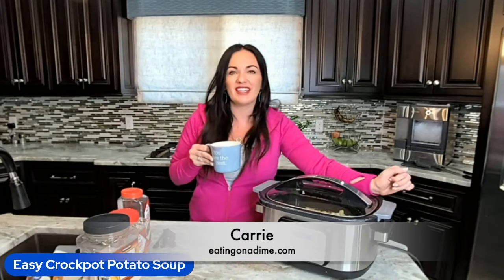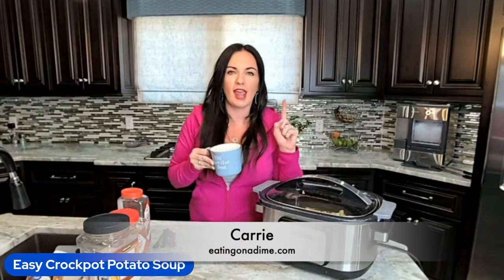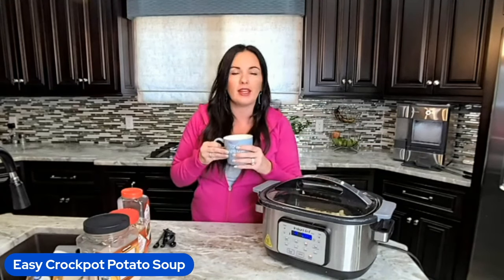Hey friends, it's Keri here with eatingonadime.com and today I'm showing you another family-friendly crockpot recipe. Today we're making crockpot potato soup. It's simple, it's delicious, and it's full of flavor.